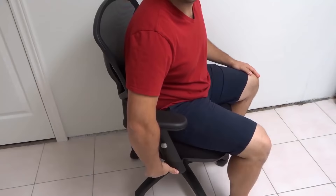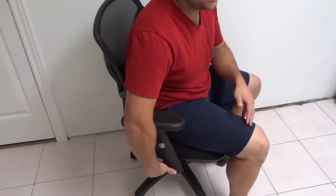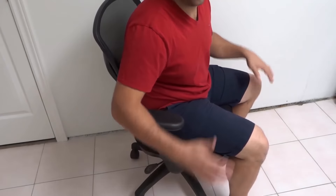Hey everybody! I'm here today to show you how to adjust the height of an office chair. This will be an easy tutorial and a full tutorial, so let's get right into the video.